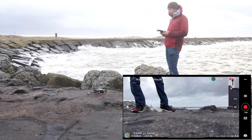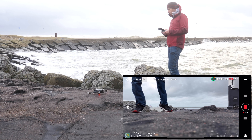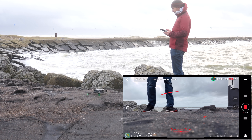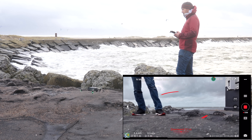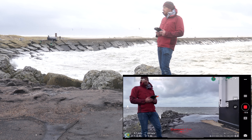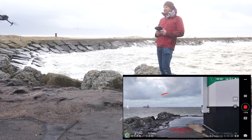We'll start recording on the actual aircraft. And, up we go. Not too bad — it's holding roughly, give or take, steadyish.